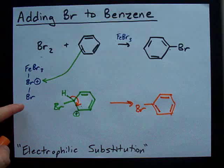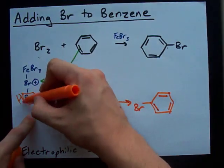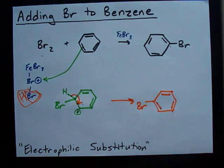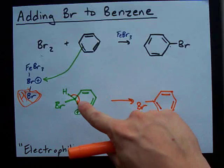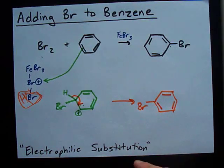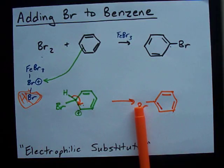I think it makes HBr — I think that's where this goes. The H attaches itself to that and they run away together. But long story short, this way you're replacing or substituting an H on the benzene ring with a Br. It doesn't work if you don't have the FeBr3. Have the FeBr3 if you want an electrophilic substitution. Cool? Best of luck.